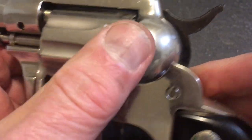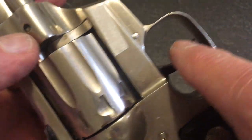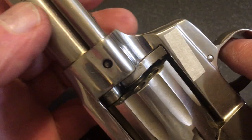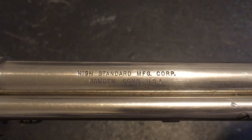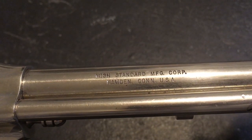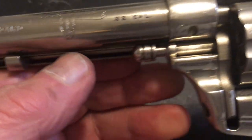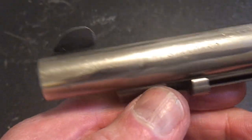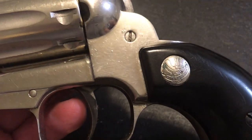I do not turn the cylinder with the hammer down like some people do who don't like guns. There's a good stamping right there — Hamden, Connecticut. I think I bought it for around $250 to $300 at a pawn shop.